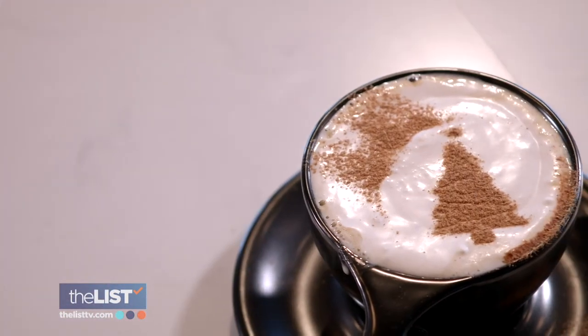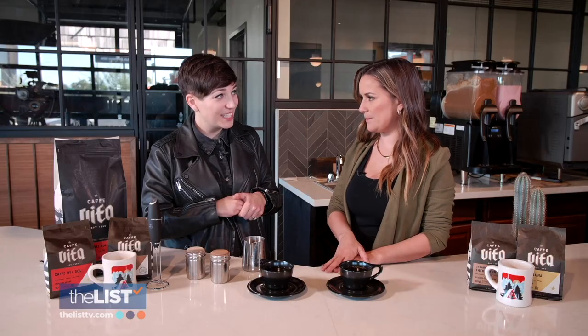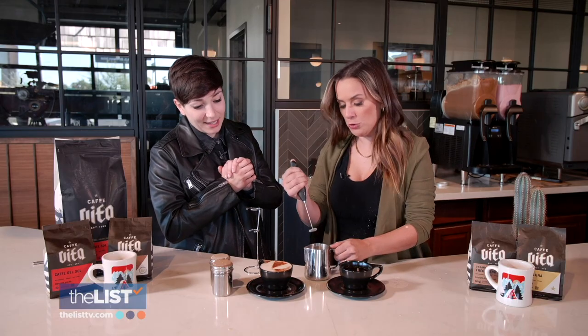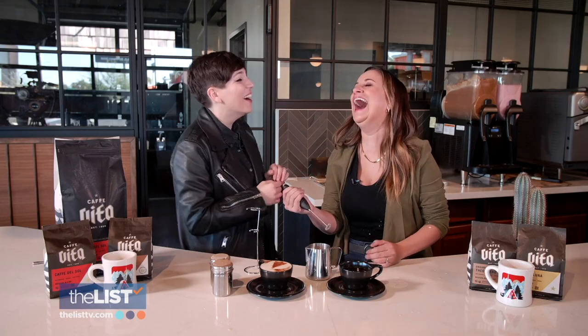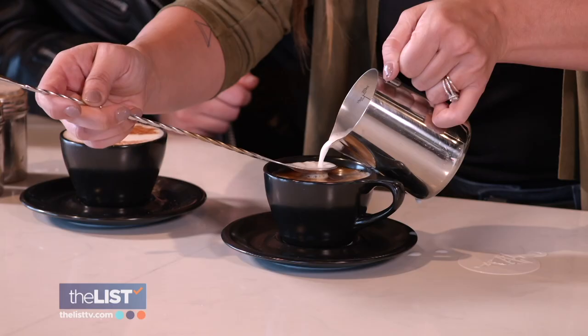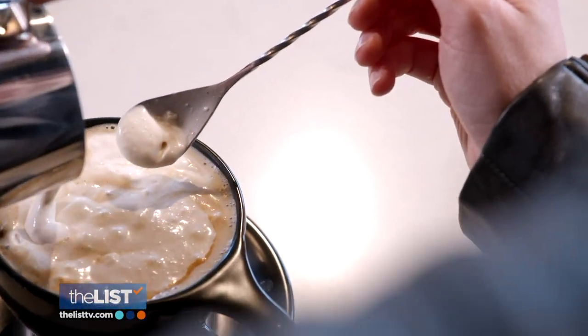We are getting into the holiday spirit with a little help from stencils. Get your favorite holiday coffee and brew it up — just black coffee — we're going to put the fun on top. Heat up some whole milk, grab a milk frother and get to frothing. Do this for about 30 seconds. Then using a spoon, pour the milk on top of your coffee so it floats on top.